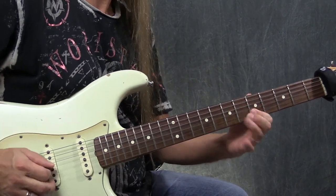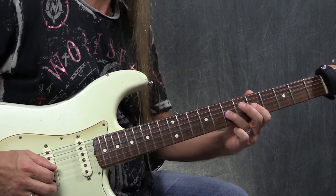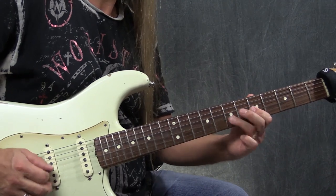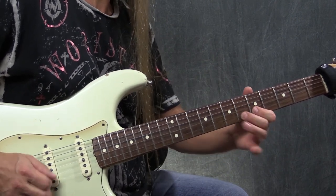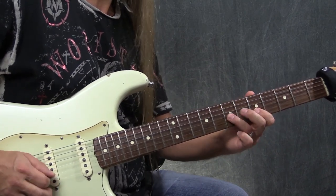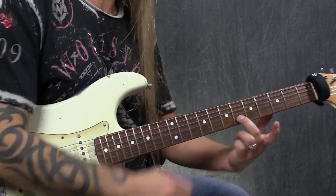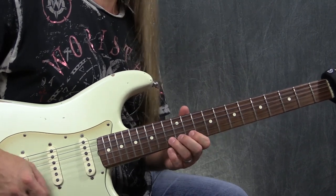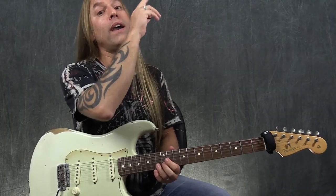Now we're going to shift to another position — we're going to slide into the 7th fret of the 4th string. You're hearing some of these rhythms that occur over and over within his playing. We start off with 7, 5, 7, then a hammer-on pull-off to the 7 on the 3rd string, then a pull-off from 7 to 5 on the 3rd string. Then pick, pick, pull-off, and go to the 6th fret of the 2nd string and bend that up a little bit.